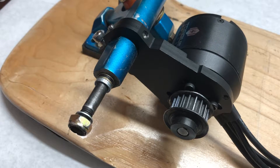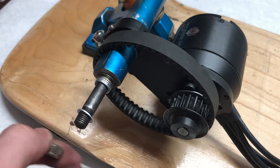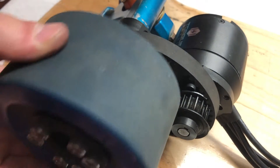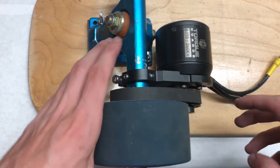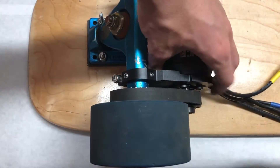Next, make a loose fitting for all of the drivetrain components to determine where to mount the motor mount. This can be done by sliding the belt over the axle and then putting the wheel pulley on. Rotate the wheel and motor pulley until the belt aligns itself into place.